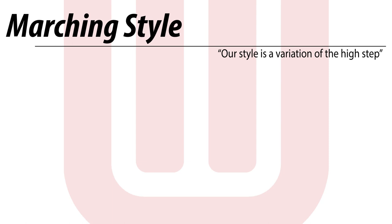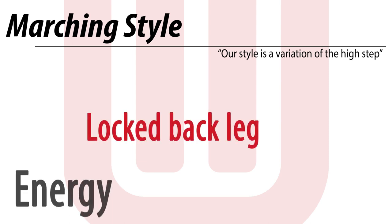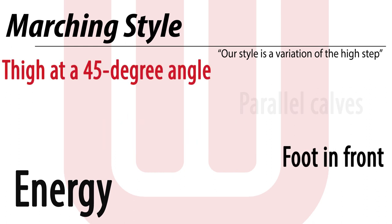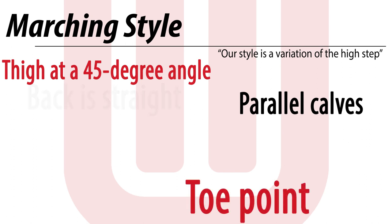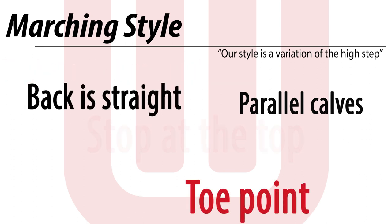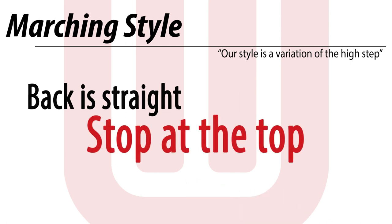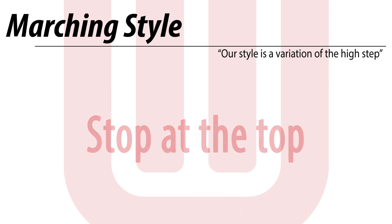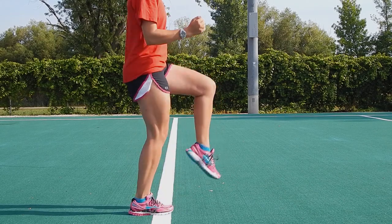The marching style here at Wisconsin goes back to an old style which used to be called the Big Ten style because every Big Ten band used it. Then it became known as the high step. Now our step is a variation of the high step with the raised knee, but it's very different from what most other bands do. If you can master our style, you'll fit right in because the number one thing we look for during your first week is the style. The thing that makes our style unique is what we call stop at the top.